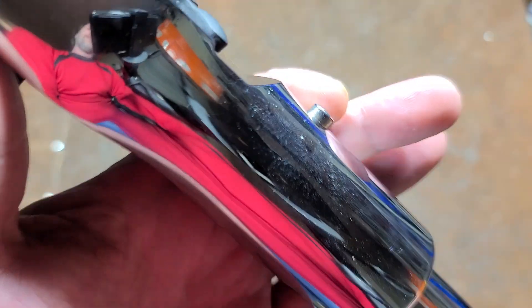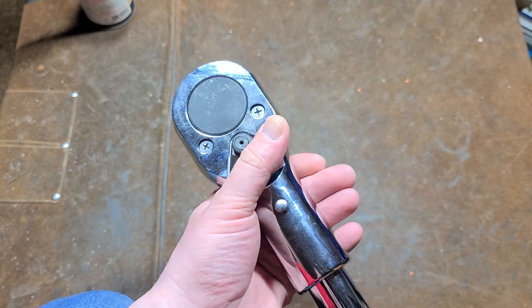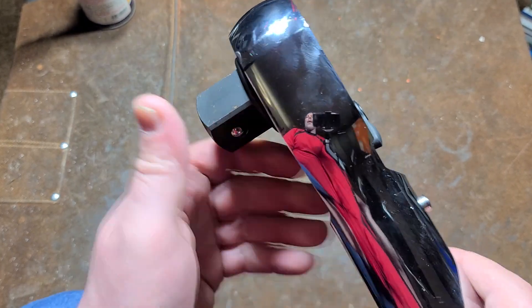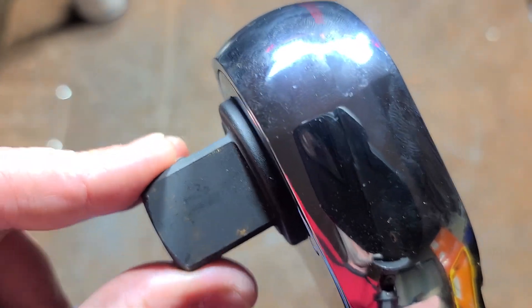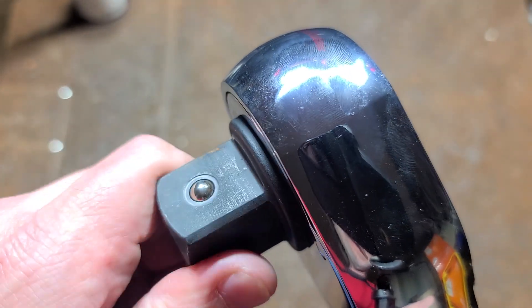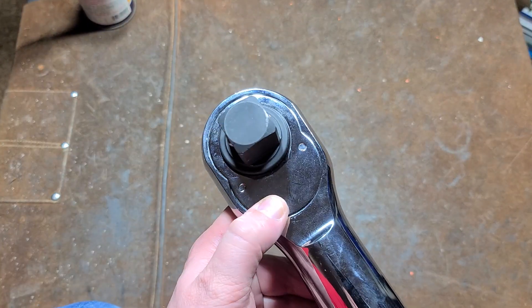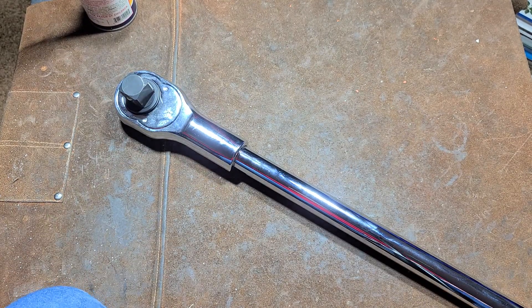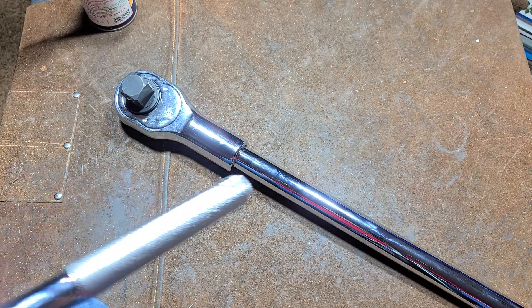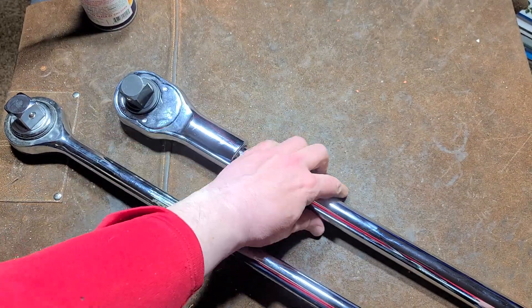We can actually see this back portion of the ratchet is higher than the switch, so you're really not likely, even if you drop it, to cause damage to the reverse lever. The anvil tightness I think is fine — it could be a little bit tighter, but for an inch drive I suppose it's okay. They did chrome plate the bottom plate. My other motivation to request this ratchet is the only other inch drive I had was a very old Tecton.